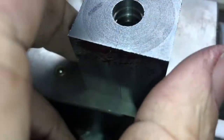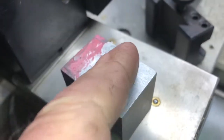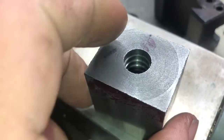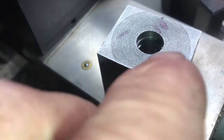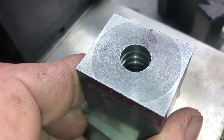We'll try casting some slugs out of it tomorrow maybe. We've got to mill and drill slots in here for the handles, drill for the screws that hold the handles in place, drill for the sprue plate, drill a stop pin for the sprue plate, and build the sprue plate. So there's still quite a bit of work to do on this mold.